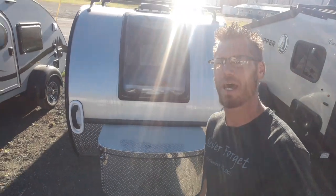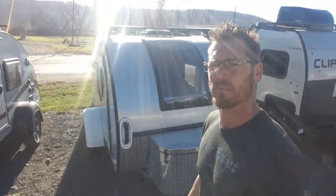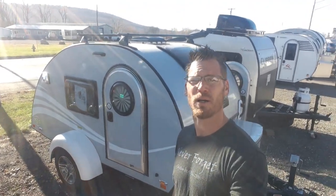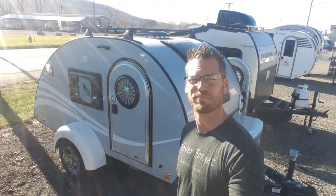That is the 2023 New Camp Tag 5-wide. I appreciate you guys watching the video. I've got a lot more videos out there — please subscribe and check them out. Thanks for watching.